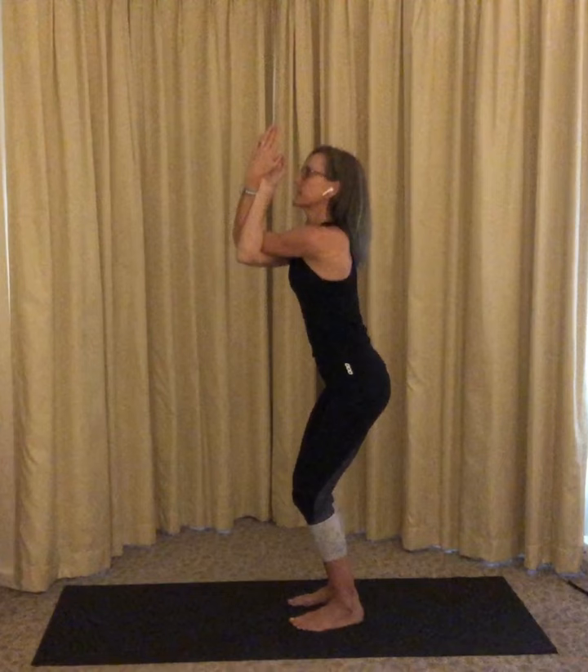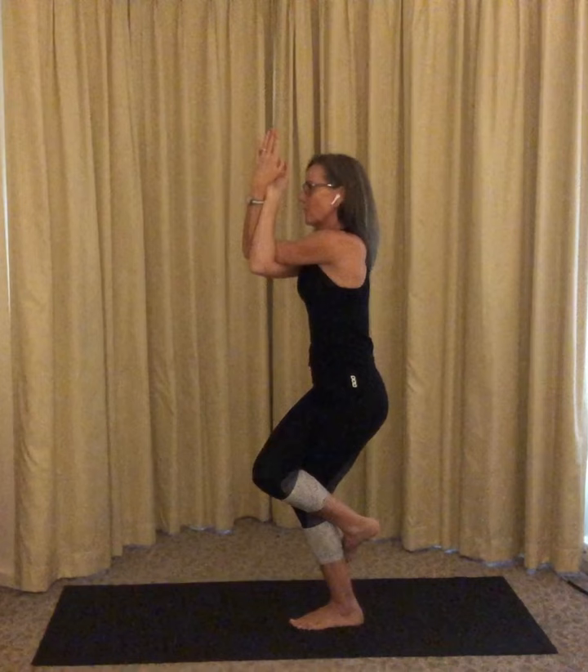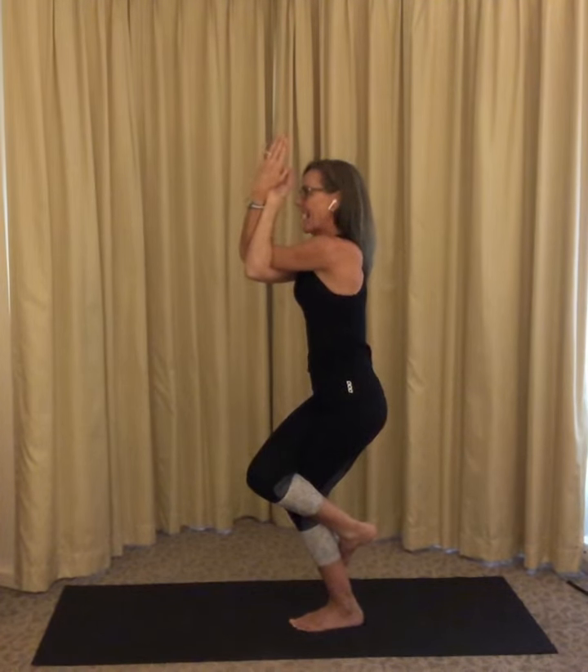Take another easy breath in and on the exhale, squat down into a chair pose and wrap your legs like ropes. This is your eagle. Your arms are your beak and your legs are perched up high.